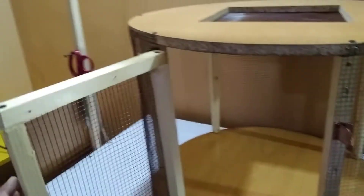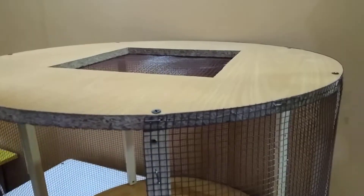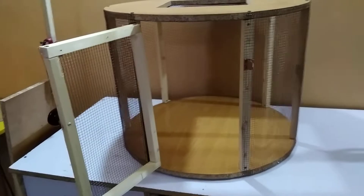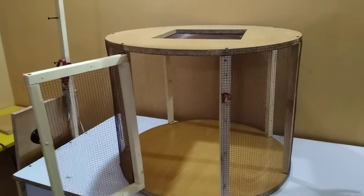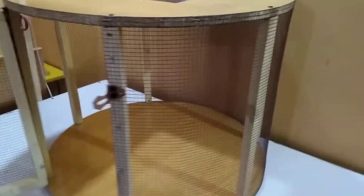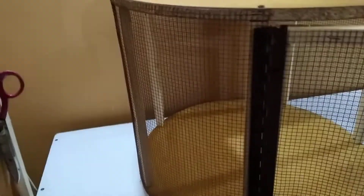I have used this wood as a frame and I have used this wire net to wrap around it. It will be useful for a lot of pets like birds, rabbits, chickens, and small pets as well. It has a very good aspect for ventilation and viewing design, so we can see from all sides easily. The pet can also see from the inside to the outside, and it has very good ventilation.